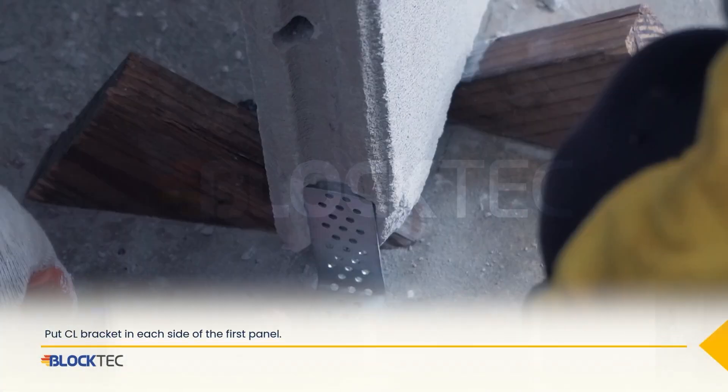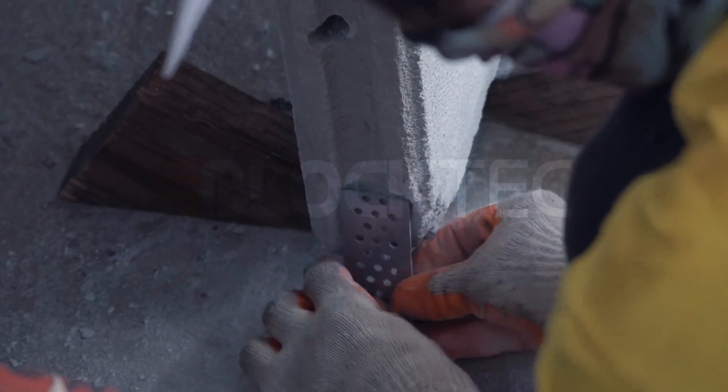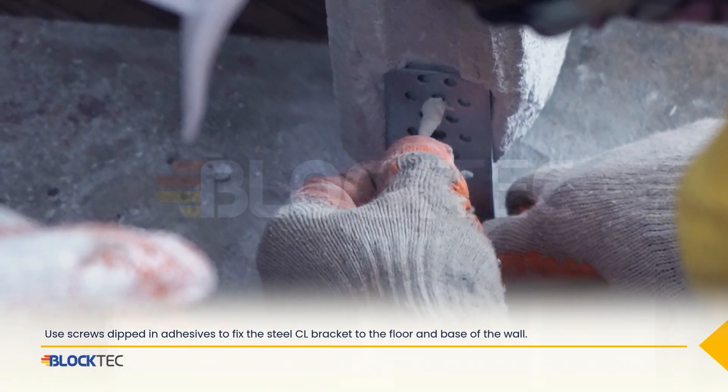After locking the wedge, put a CL bracket on each side of the first panel. Use screws dipped in adhesive to fix the steel CL bracket to the floor and base of the wall.